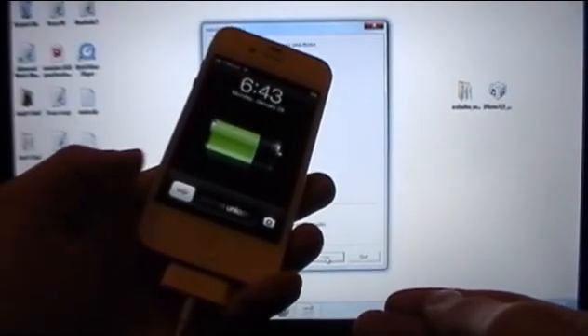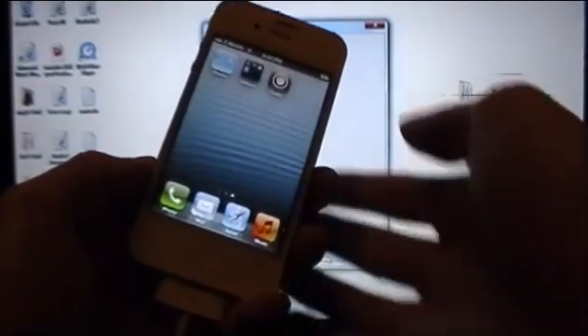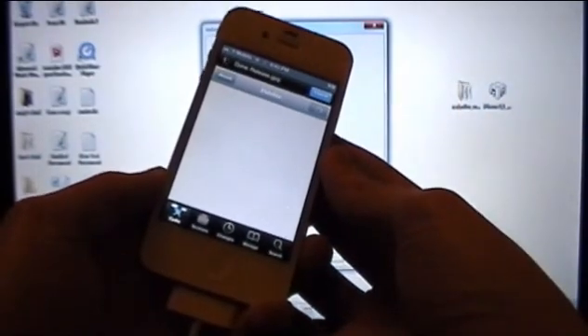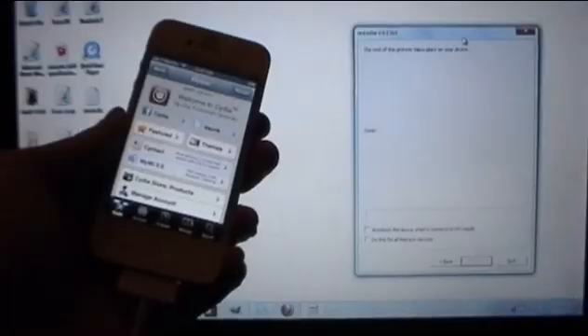Once your device restarts this time, you can slide to unlock and you will now see Cydia on your home screen. Feel free to open it up. Inside, select User and press Done. And there we go — we're now jailbroken on iOS 6.1.